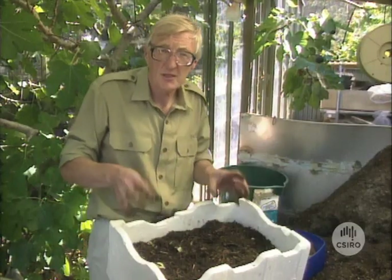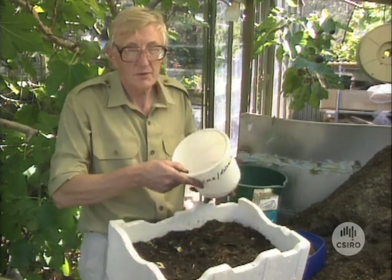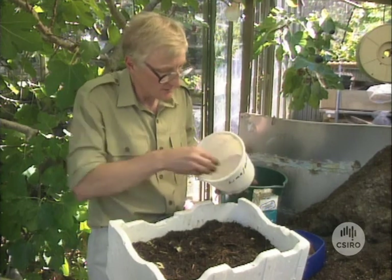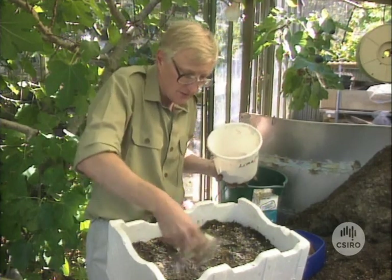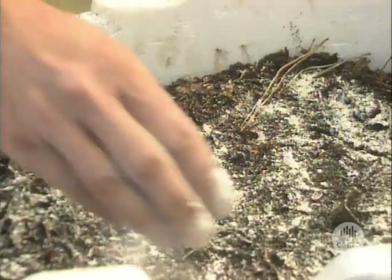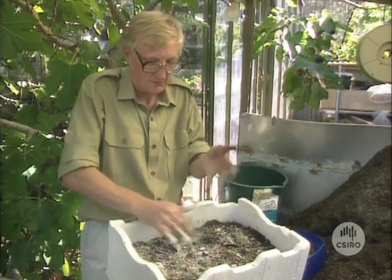Because food scraps, particularly citrus peels, are fairly acid, it's necessary from time to time — say every two or three weeks — to just give a sprinkling of lime or dolomite over the surface of the bed here. That keeps it from going really sour, nice and sweet. It keeps the pH around about seven and that's what the earthworms like.